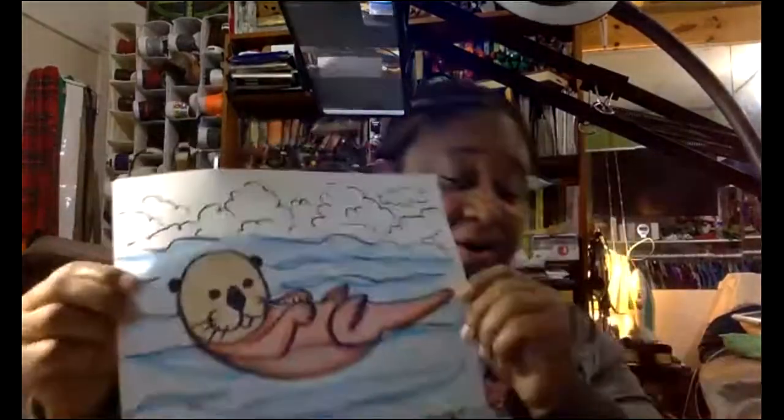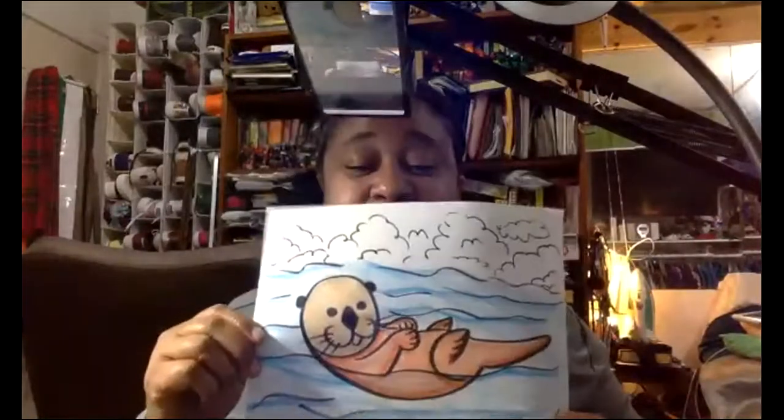Hi everyone, it's Ms. Branch again, and we're going to draw an otter. That's our O word, our O animal. So let me go ahead and switch cameras so we can get started.